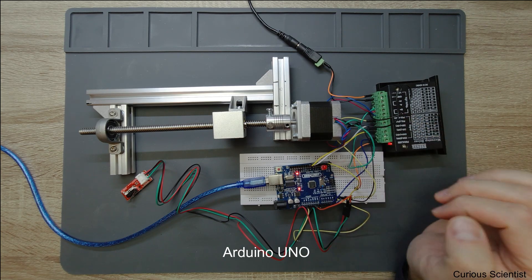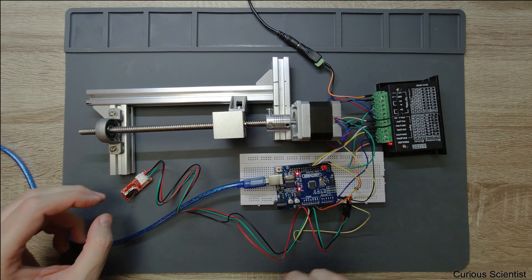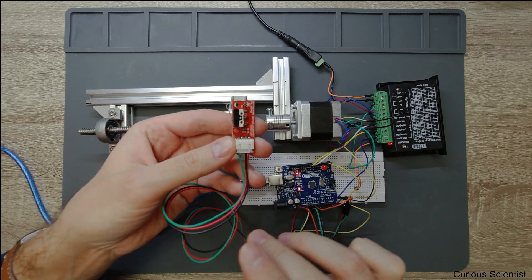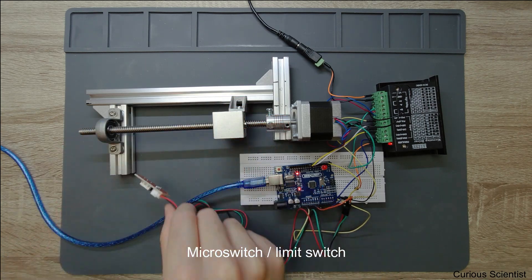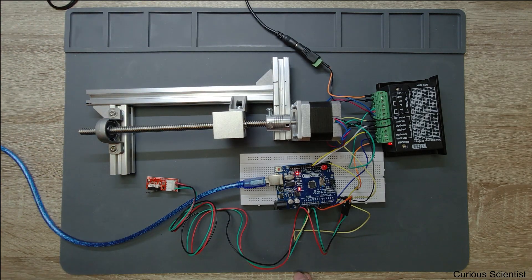I have an LED here because I want to see when I switch this micro switch. We have a power supply which gives power to the control circuit, so everything is wired up. You will see how to connect everything in the code. What we basically want to do with homing is define a default position for the object which is moved with the stepper motor.